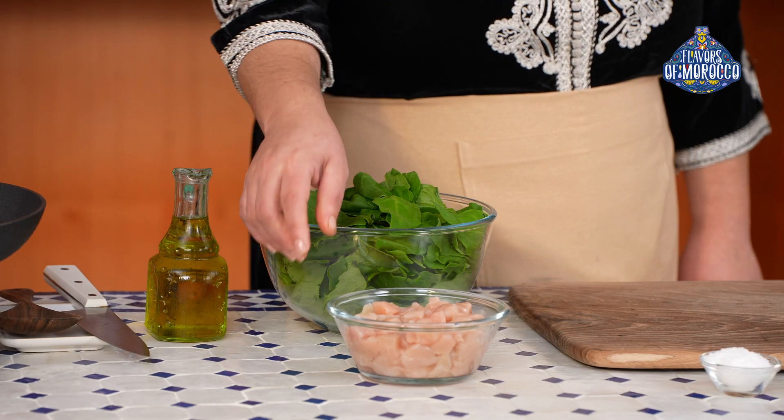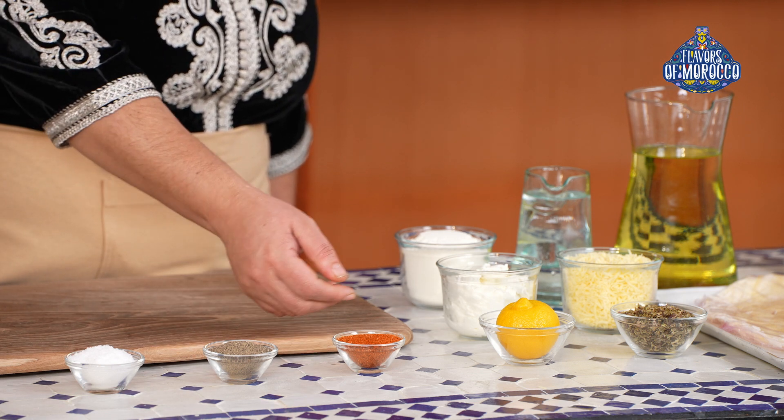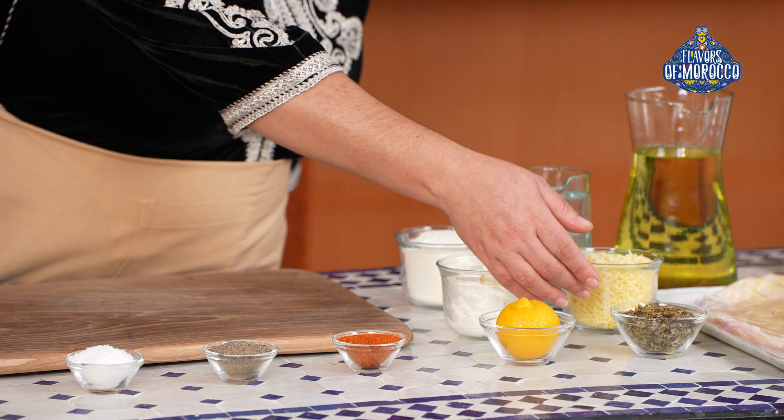To prepare briewatts, you will need spinach, chicken breast, olive oil, salt, black pepper, chili powder, a preserved lemon, and oregano.